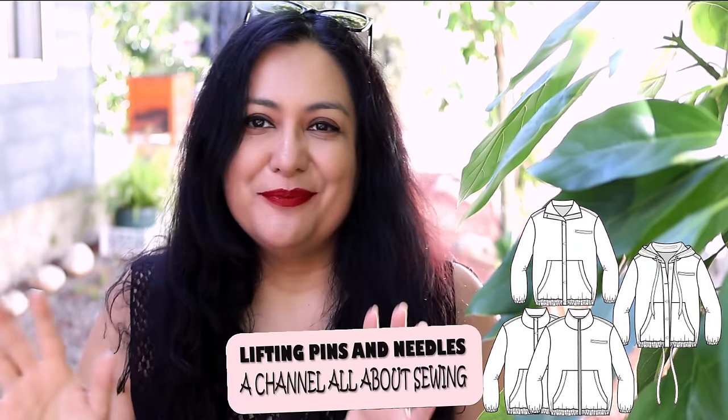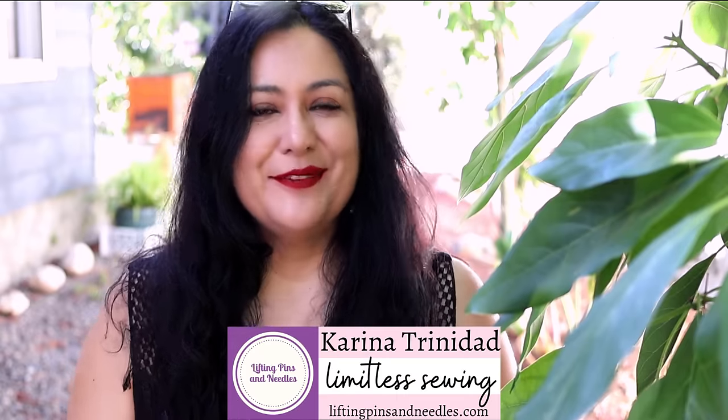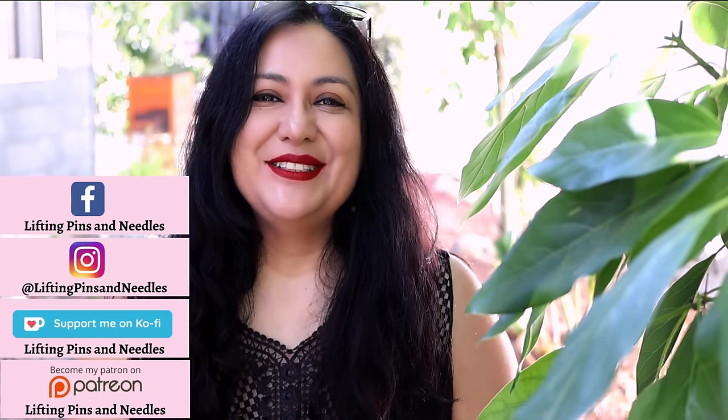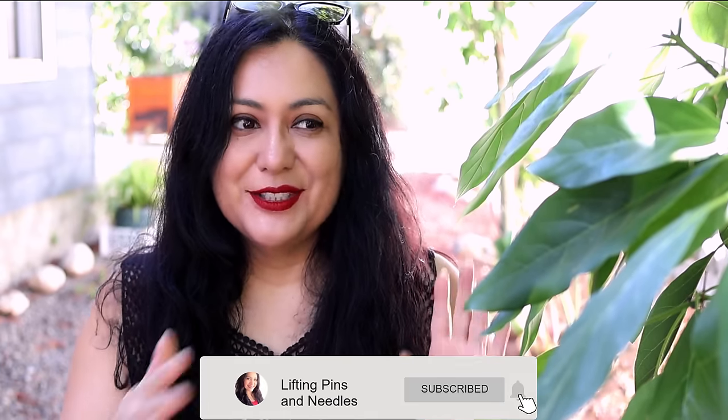Today you'll see two jackets — they're quite sporty and casual. The cool thing about this one is that you can make it with either a structured knit or a woven — I've got a mix of both. I've had a lot of fun; there's one for my mom and one for me. Hi sewing friends, my name is Karina from liftingpinsandneedles.com. I'm in my in-laws' backyard in Chile, next to an avocado tree — look at these little baby avocados, they still have to grow.